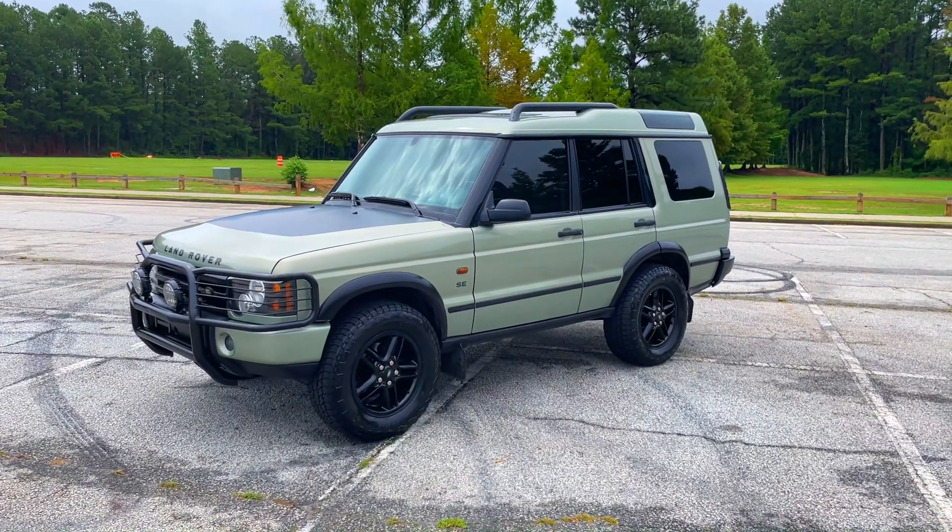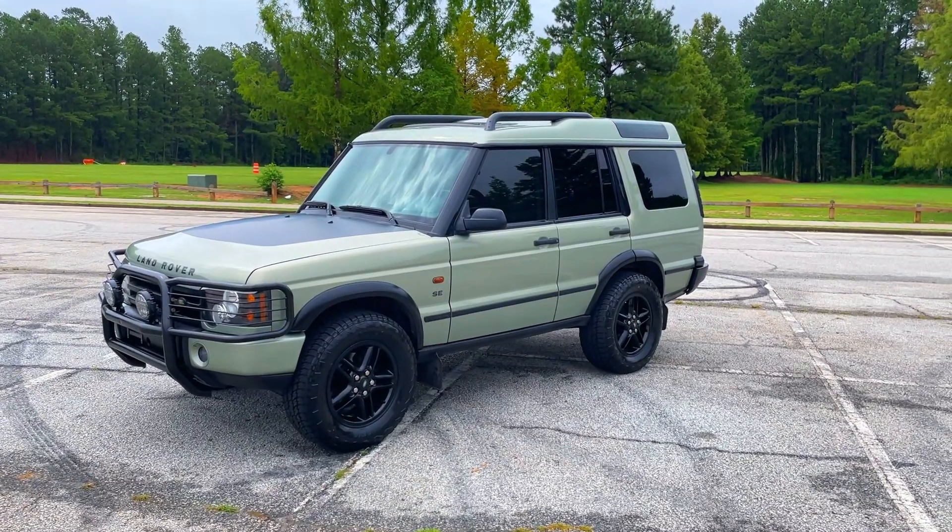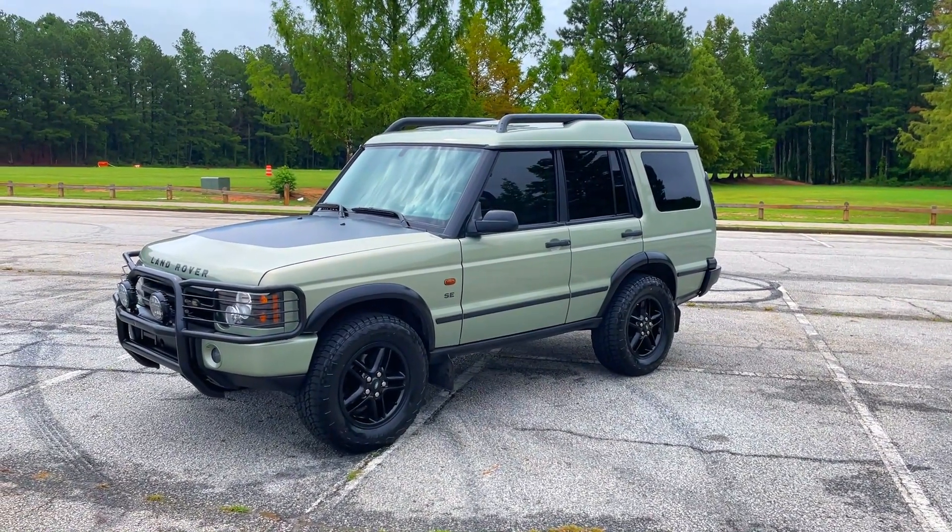This is a 2003 Land Rover Discovery D2 SE. Don't be confused by the roof rails — yes, there are '04 roof rails. We normally do that on the '03s when we're doing the sunroofs.